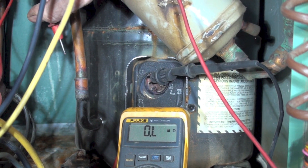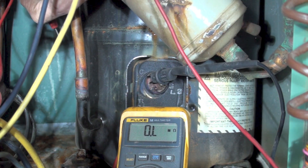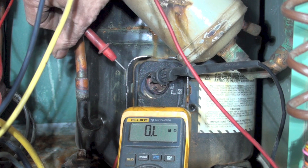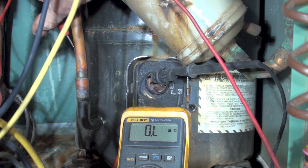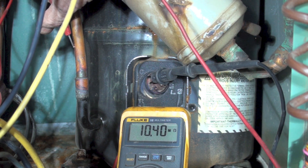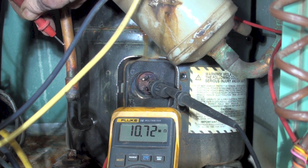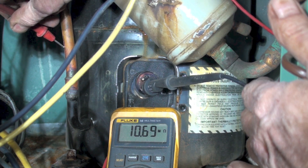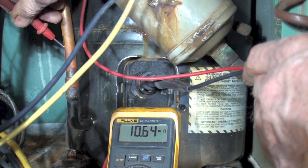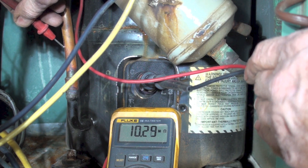Here we've got a compressor and I'm going to go ahead and put my meter on it. I'm going from one of the terminals — you generally pick any of these terminals as long as they have continuity. I'll try all of them. Going to one of the copper lines coming in there. I'm reading a little over 10 megaohms on the start winding. On the run winding we're running 10.8. On the common we're running about the same — it reads pretty much the same through all of them.